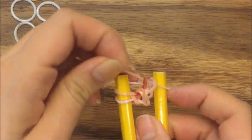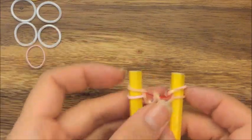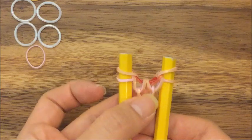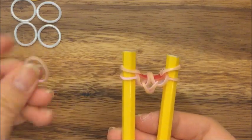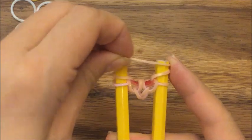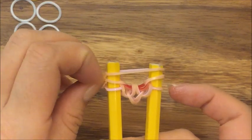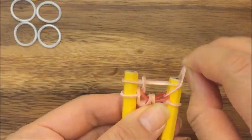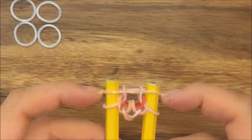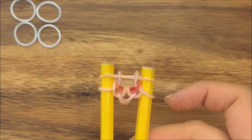And then pull this pink band back onto the side — that's what you should have. Now I'm going to take another pink band and put it up on top, and I'm going to pull up this pink band and this pink band like so. So that's what you should have.